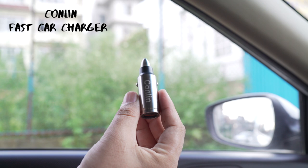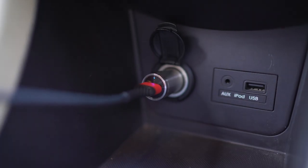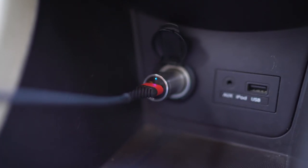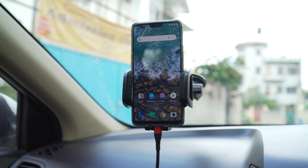To charge my phone while it's in the mount, I use the Kollin fast car charger. This is a good-looking, sturdily built car charger that is very compact. It can charge a single phone with fast charging speeds and you also get three years warranty.